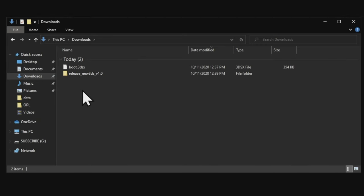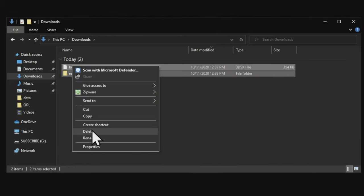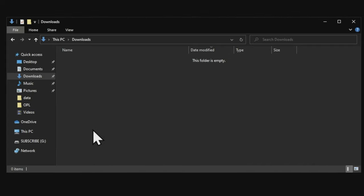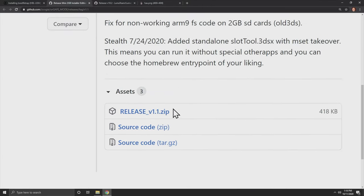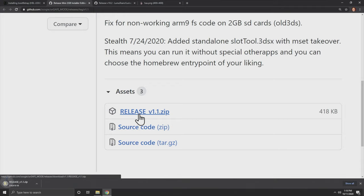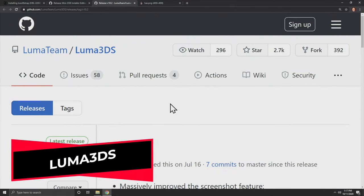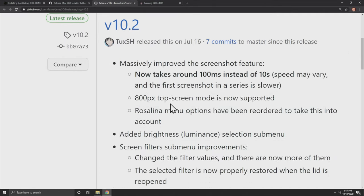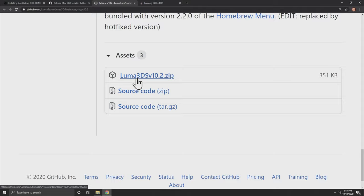Let's keep things tidy — go ahead and clear everything out of your downloads folder as you won't need these anymore. From your web browser, download something called unsafe mode — it takes advantage of the safe mode on your device to further the exploit process. Scroll down until you get to the release in zip format, linked in the description, and download it. Luma3DS is what makes it possible to install and run the custom firmware on your device. It's linked in the description — scroll down to the assets section on the GitHub page and download the zip file listed there.